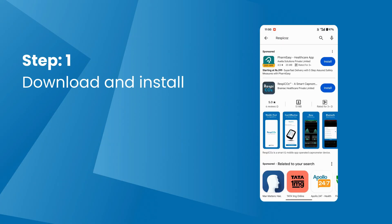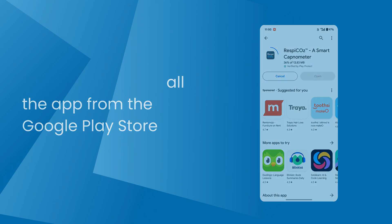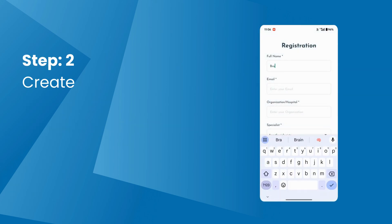Step 1: Download the Respecos app from the Google Play Store. Step 2: Now create an account in the Respecos app.